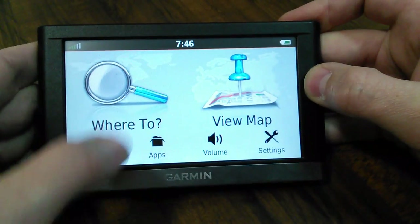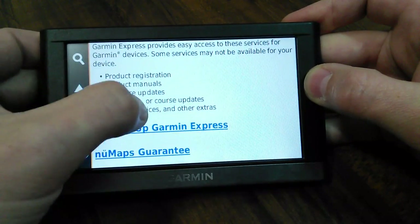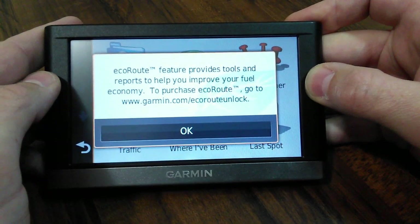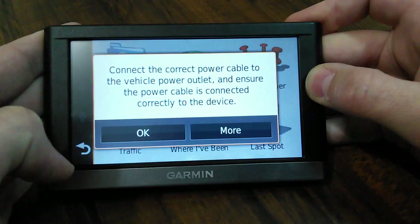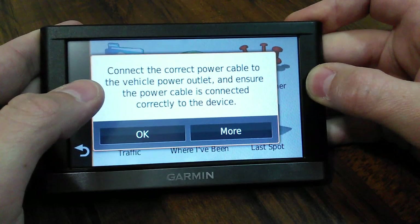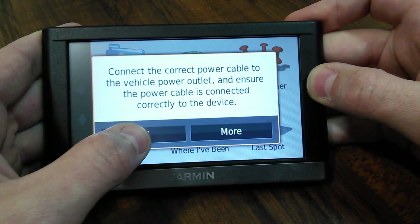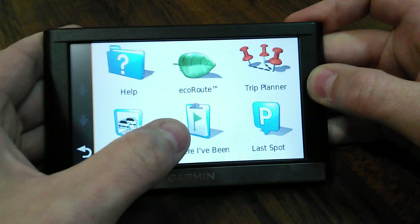It scrolls real nice. If you click apps, you have some stuff in here - support and updates, getting started and help information. EcoRoute is another feature I haven't used yet, but it has all kinds of different features. It has a trip planner where you can create a new trip. Traffic - in my car this comes with a DC adapter which plugs into your car. It doesn't come with an AC adapter, so there's no cable to plug it in at home. You basically just power it up in your car. The only way for the traffic service to work is to have that cable connected, which is built into the charger.